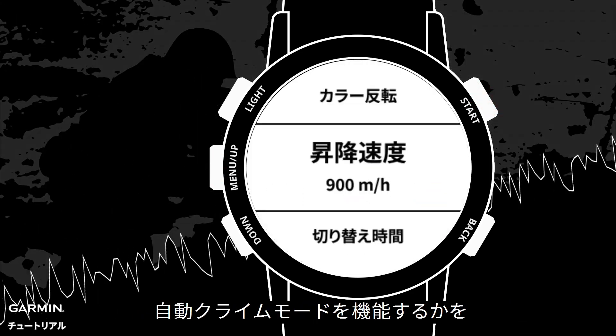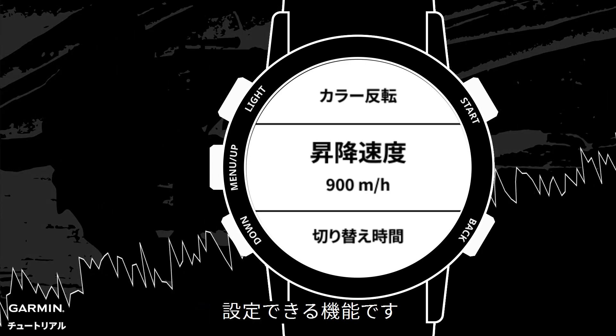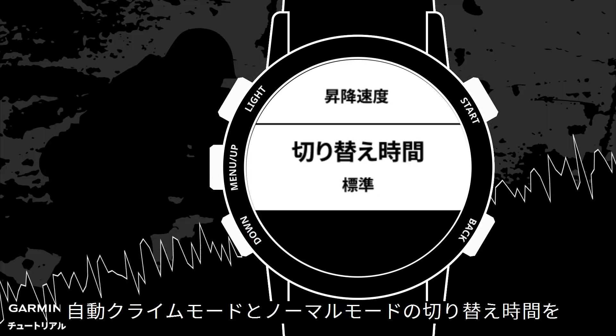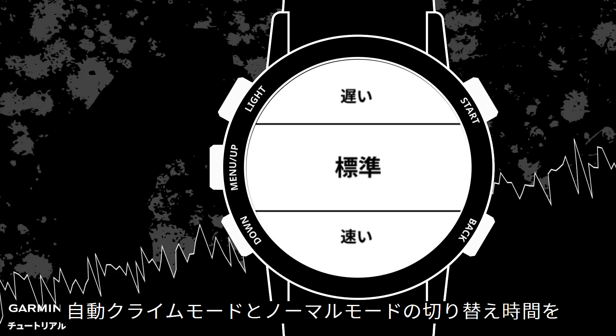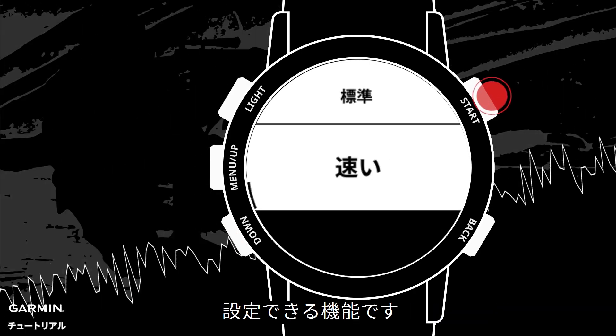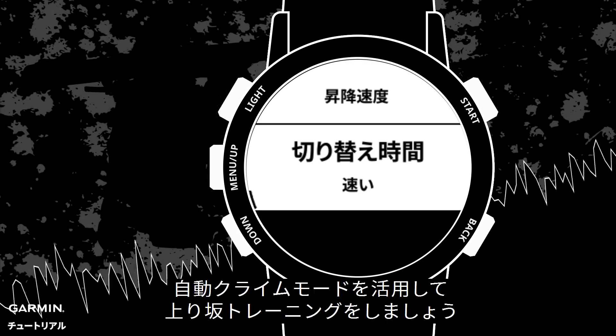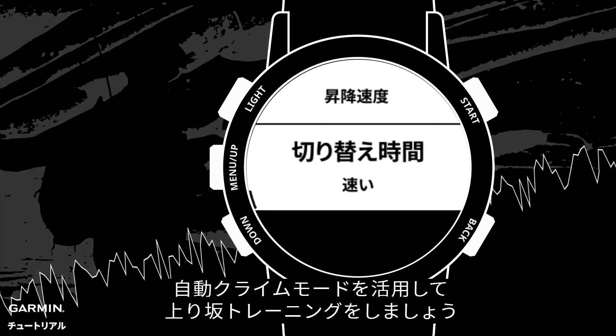Vertical Speed: once you set up the vertical speed, your watch will automatically turn on the auto climb function when your ascending speed is over this value. Mode Switch: you can set up how fast you'd like your watch to switch between the auto climbing mode and the general mode. And that's it — now you can start using auto climb to help your training.